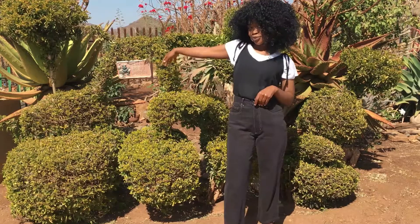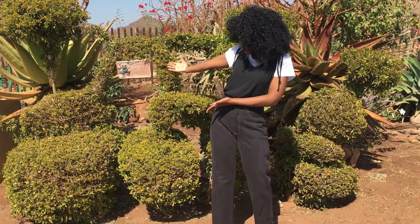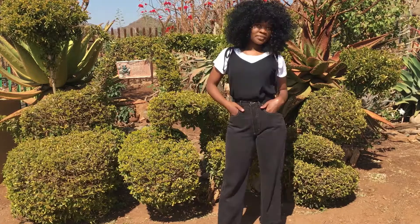Hi guys, welcome back to my channel. I am Napa Garen. Today's video I'm going to show you guys how you can rock your cami tops, your crop tops, and your bench tops in a professional setting.